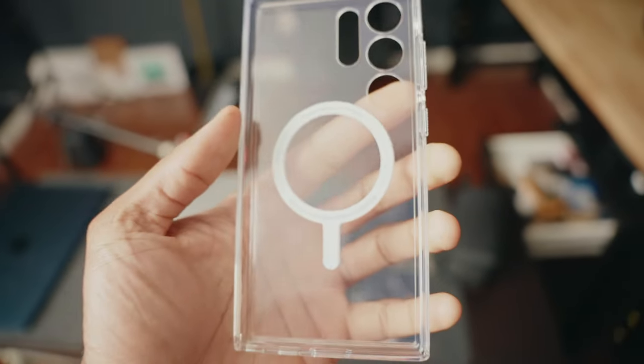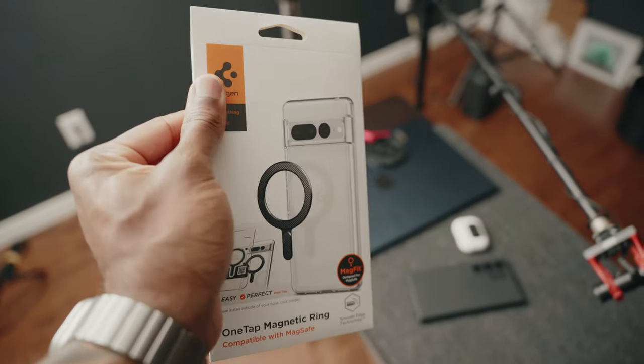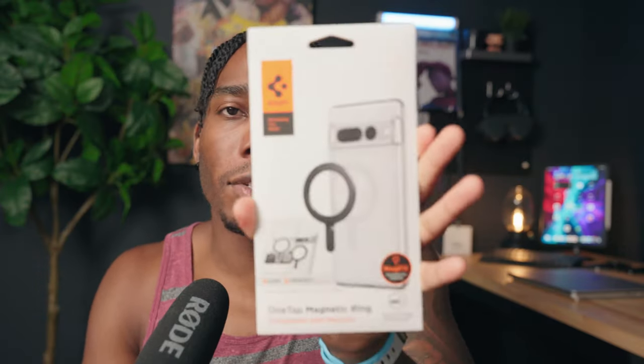The second case I use — I keep one in my vehicle — is the Spigen Ultra Hybrid, obviously a clear case. You can see that MagSafe ring at the back; they just copy the Apple design so you're able to use these devices with any MagSafe accessory. If you don't want to buy a new case and want to keep your existing one but still want MagSafe, you can get the Spigen One Tap magnetic ring mount. This just sticks onto the back of whatever case you have. They suggest sticking it on the outside of the case because the magnets will have a hard time penetrating thicker cases.